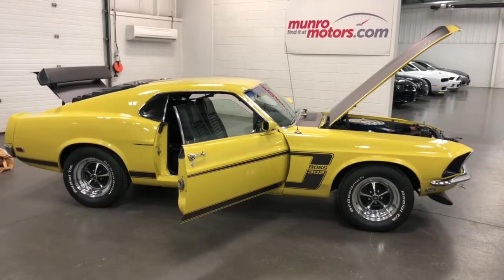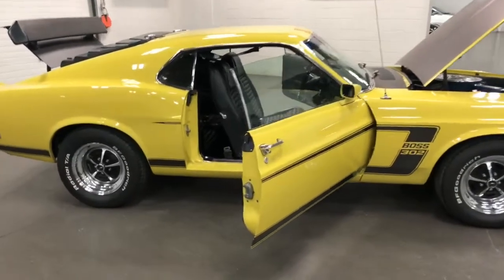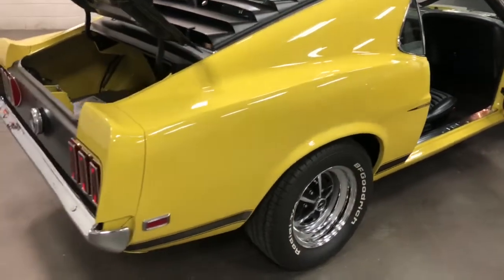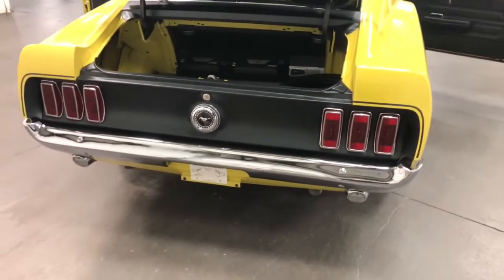Welcome to monroemotors.com. Here we have a 1969 Boss 302. This car was in possession of the last owner for about 35 years. We have more provenance and history on it than you can imagine, including hundreds of photos during the restoration of the vehicle, which was a complete rotisserie restoration.